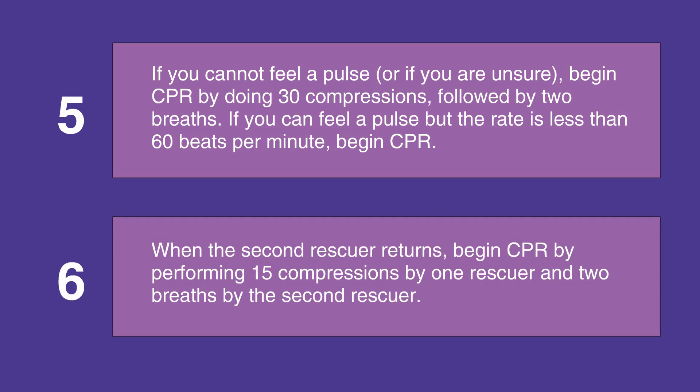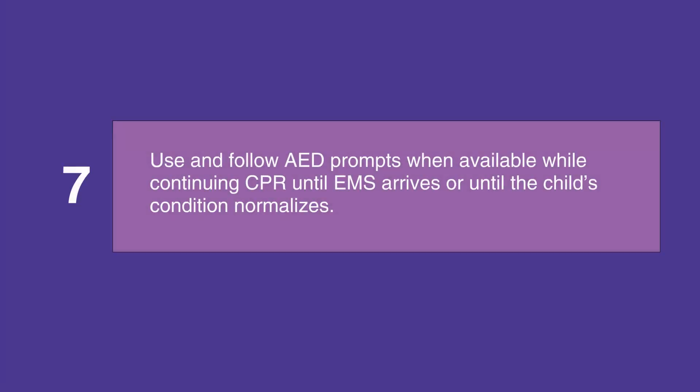When the second rescuer returns, begin CPR by performing 15 compressions yourself and two breaths by the second rescuer. Use and follow the prompts on the AED or the defibrillator while continuing CPR until EMS arrives or until the child's condition normalizes.